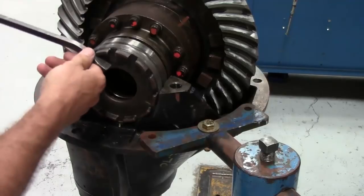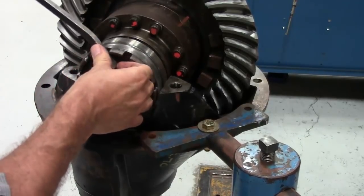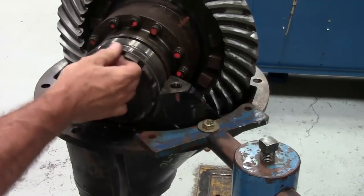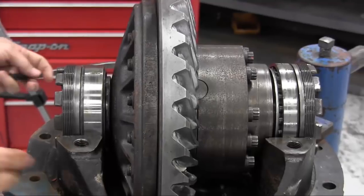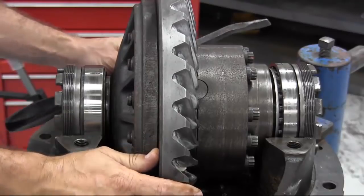To begin our adjustment, we are going to back out the plain half adjuster so that it is loose and doesn't get in the way of adjusting the flanged half adjuster. The Service Manual says to back it out far enough so that one thread is exposed on the outside of the carrier assembly. Before adjusting the flanged half adjuster, verify that you have backlash and end play on the differential case by moving it back and forth.